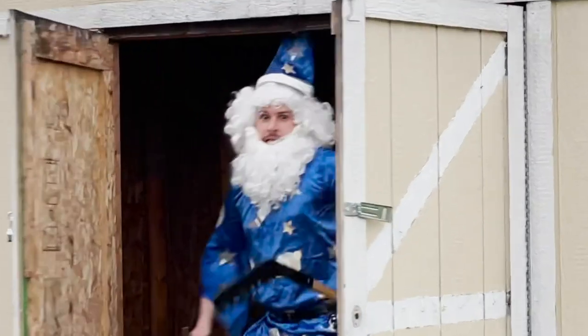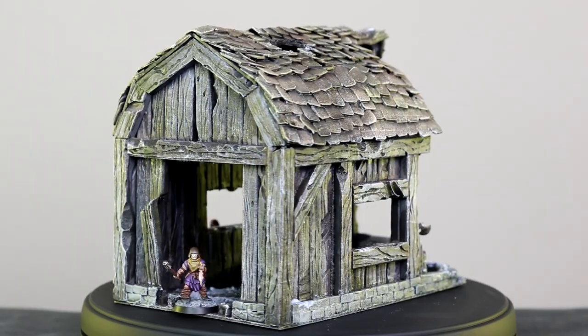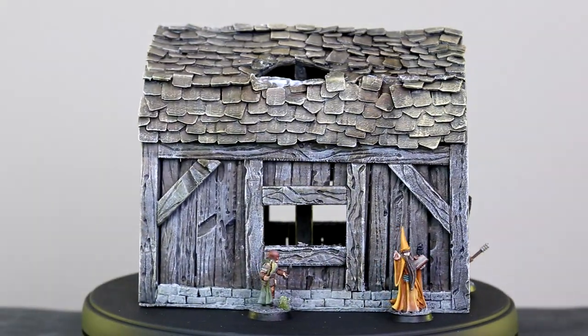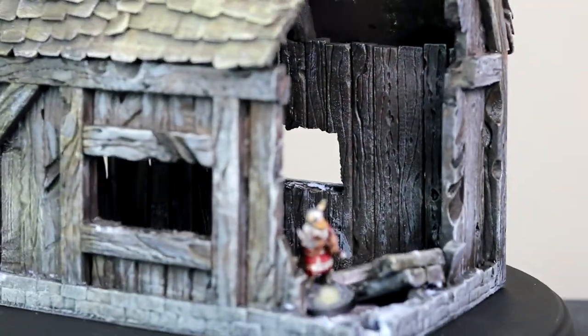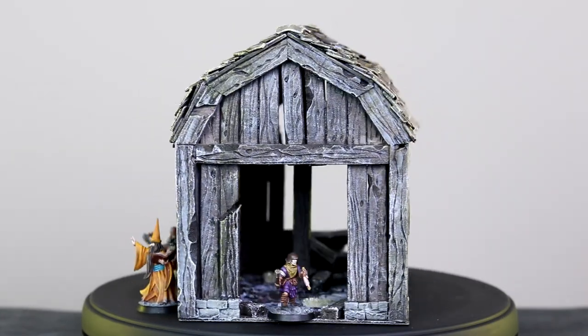Hello folks, and welcome to Dice Chatter. My name is Donnie, and today I will show you how I made this ruined barn that you can use in your tabletop games. This is actually my first proper building I have ever created on the channel, and I find it has turned out pretty good for a first-timer. So without further ado, let's get to the whiteboard.